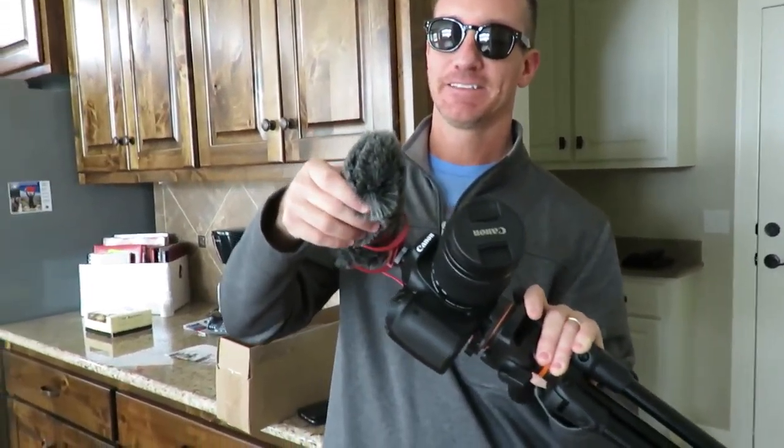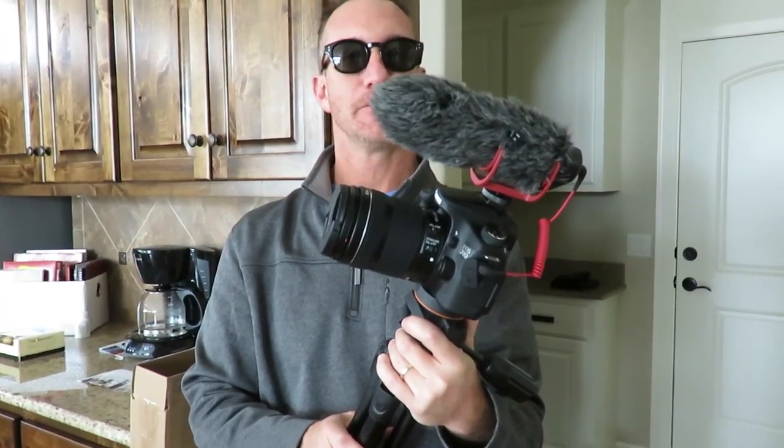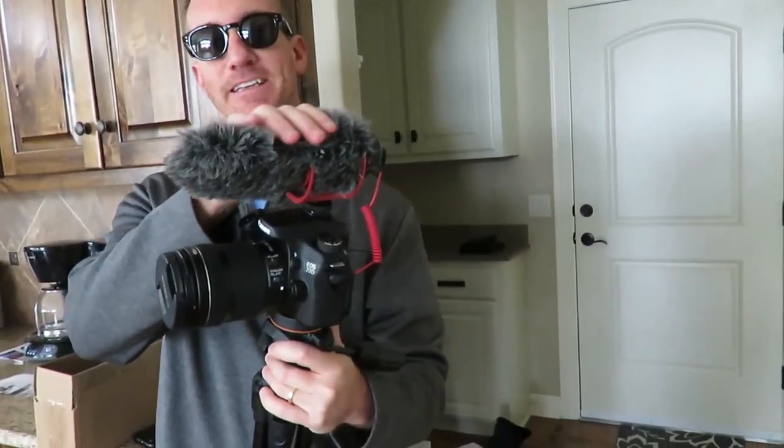I got the new sound — what do they call this? The noise cancellation device. This should actually help in all of those videos where the wind was washing out everybody's voices. Some people call it a cat tail, some people call it a dead cat — either way, it definitely looks like a dead cat.